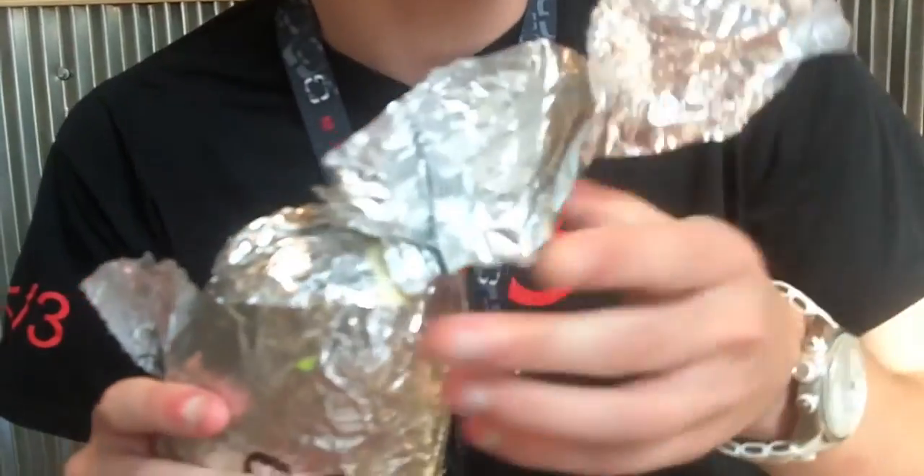You use the foil. You rip the top off. Follow me, Vash. Come on, I know you can do it. Rip it. The top has been ripped.